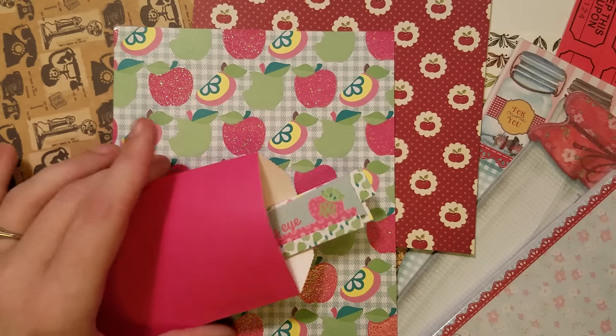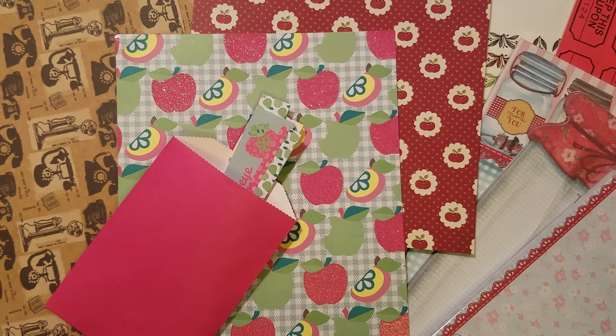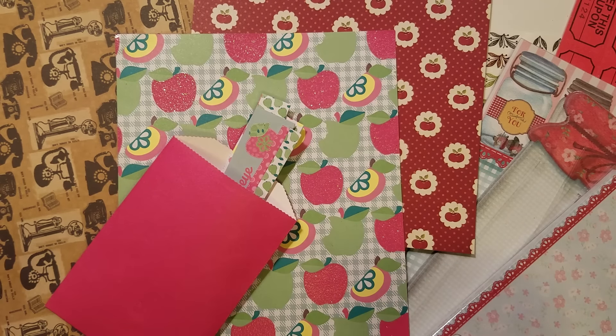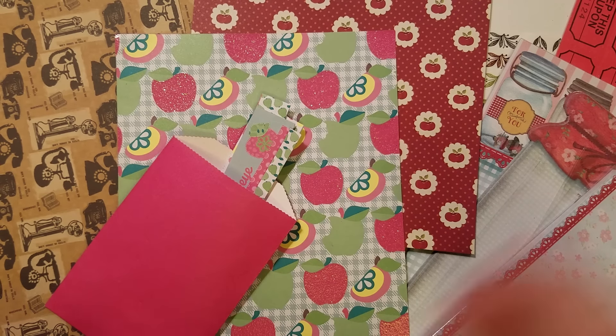I always like when a collection comes out to buy the cut apart sheets and then a sheet I can make ephemera out of — those are my first go-to. Then I can match with some basic stripes or polka dots from another collection. That's just my little tip.